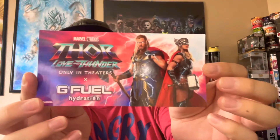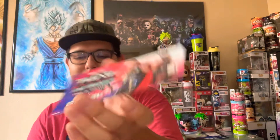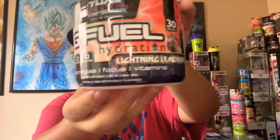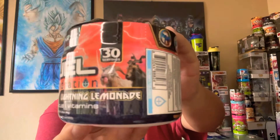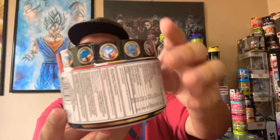Let me show you the sticker. These are pretty cool stickers to be honest — a lot of these are pretty cool stickers, ones I would definitely keep. And here's the tub. GFuel Hydration Lightning Lemonade, 30 servings. It has those goats I believe from the movie, and then you see all the logos. Here's the nutritional facts.